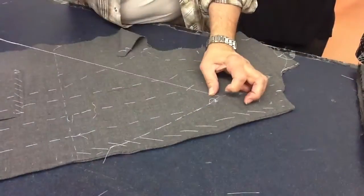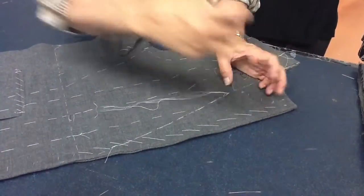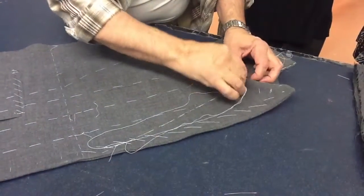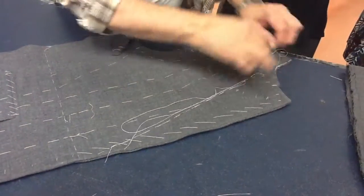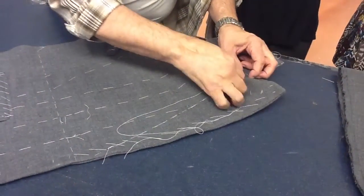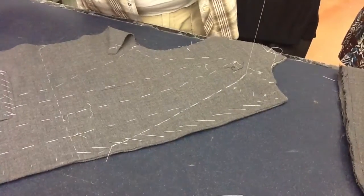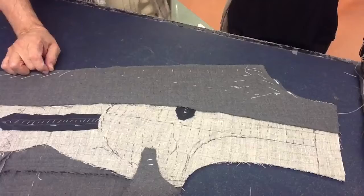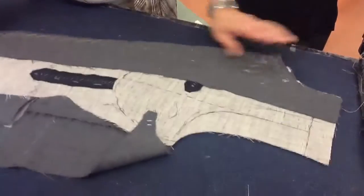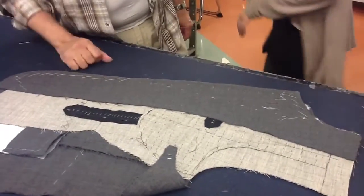Now, tomorrow, the first thing you do is please have some needles handy, just in case I have to go to you and do a demonstration or something. Back tack. It still doesn't show, but somebody else will show. This is holding everything in place, and now we'll be able to work on this here. At this point, we can join all three of them together.